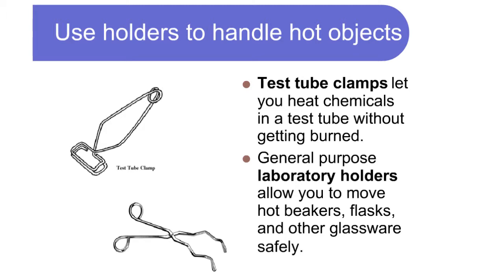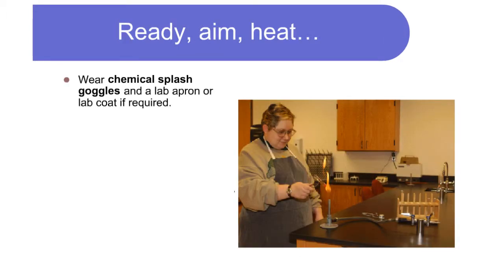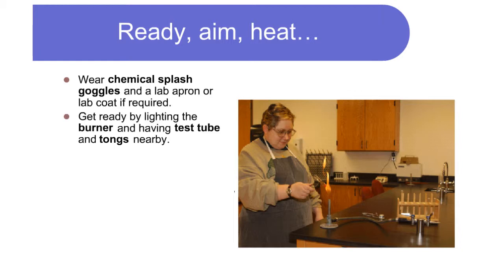Test tube clamps let you heat chemicals in a test tube without getting burned. General purpose laboratory holders allow you to move hot beakers, flasks, and other glassware safely. Ready, aim, heat: wear chemical splash goggles and a lab apron or lab coat if required.